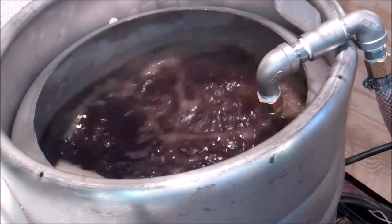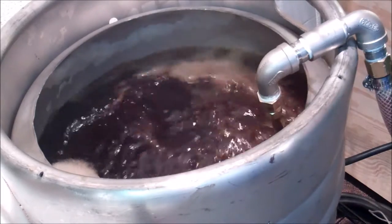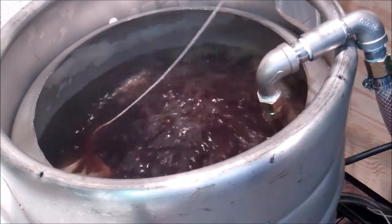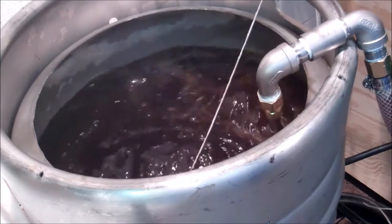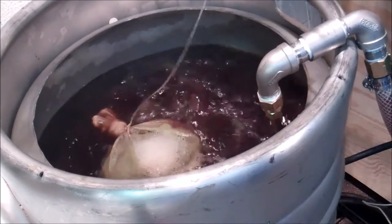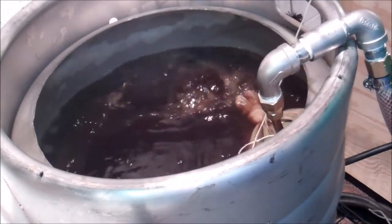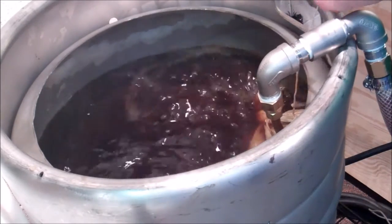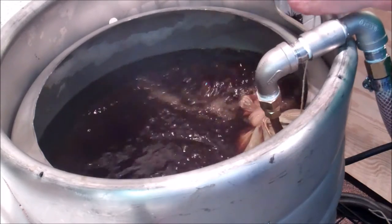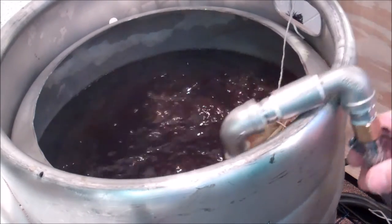Time for the first hop addition — really the only pre-end hop addition. This could cause a little bit of a boil over; it's been known to happen. I'll tie this up a little. Knocking the foam down. Okay — start my timer. 50 minutes until my Irish moss addition.